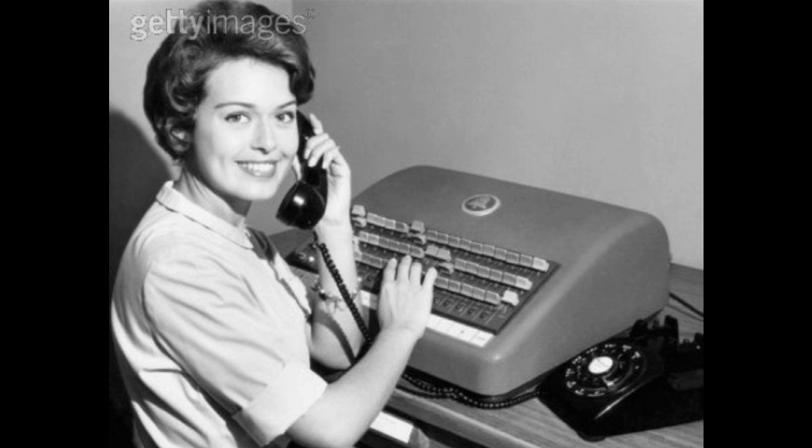Thank you for calling. This is Sharon. Can I help you? Scrotum, please? Excuse me? Scrotum. Alright, hold on.